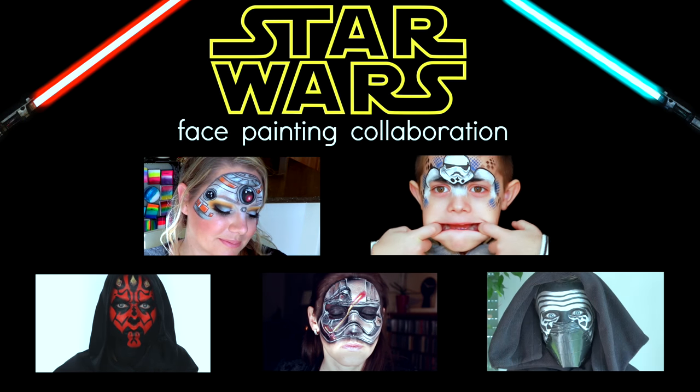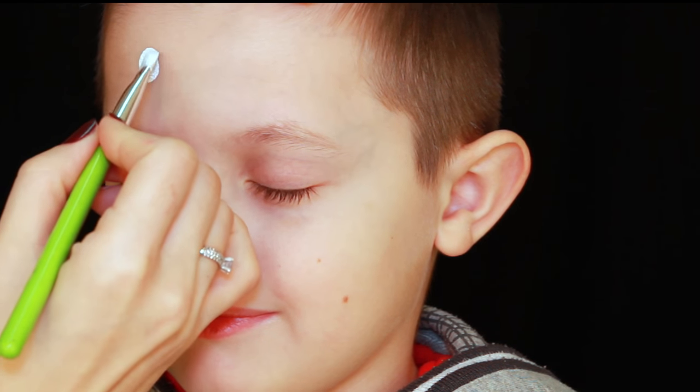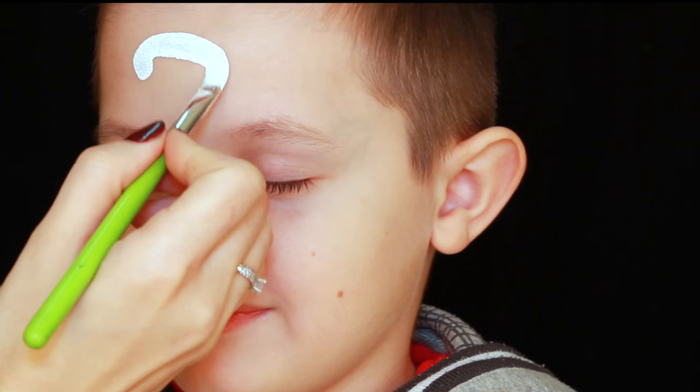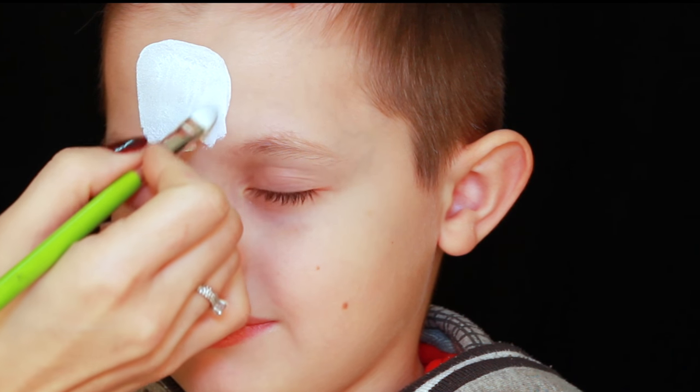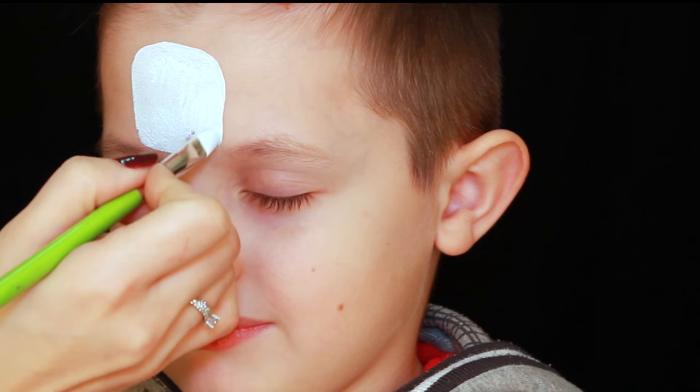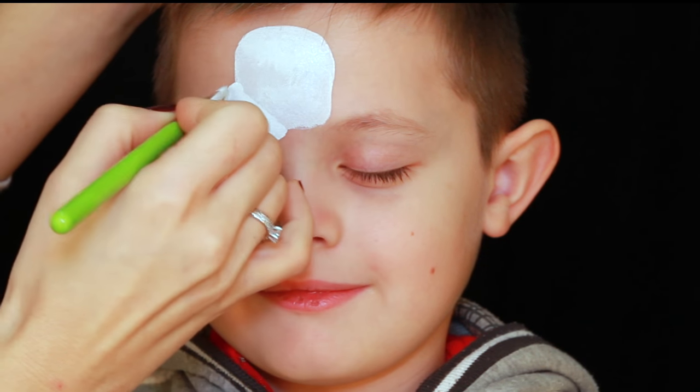Hi guys, this is Olga. Today I want to share a special tutorial with you all, which is part of a collaboration with four more incredibly talented face painters. Each of them has created a tutorial for a Star Wars character, so make sure you check them all out — they're all simply amazing. I decided to paint the stormtrooper.